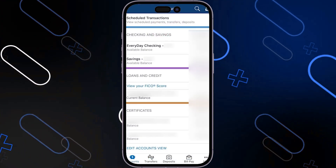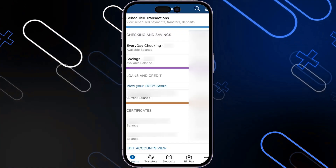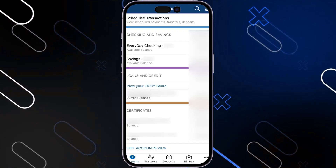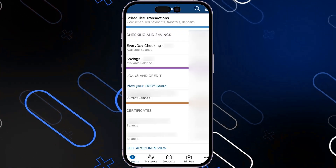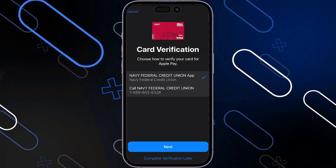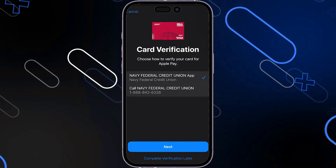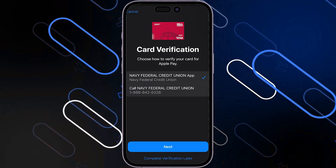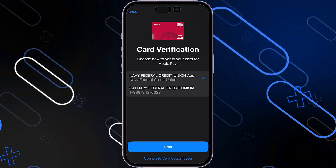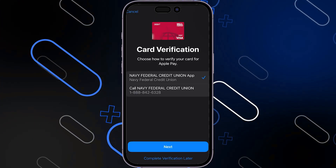Alternatively, if you prefer to use the application, whenever you choose that option you will be redirected into the app and you just have to press a button to confirm this connection. As long as you are signed into the account of the owner of that card, you'll be able to confirm and you will get a message from the Apple Wallet saying the card has been verified and ready to use. It will now appear under your Apple Wallet ready to be used contactlessly in store or whenever you choose to pay online with Apple Pay.